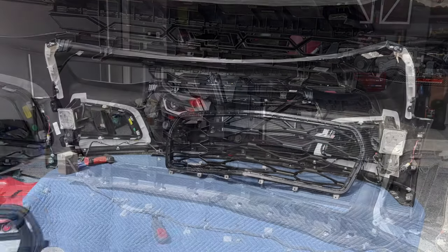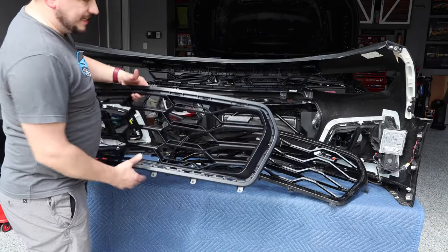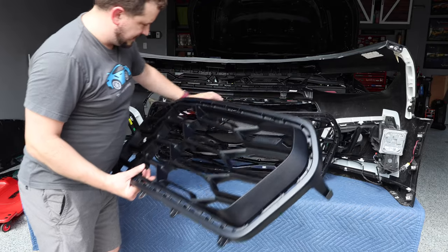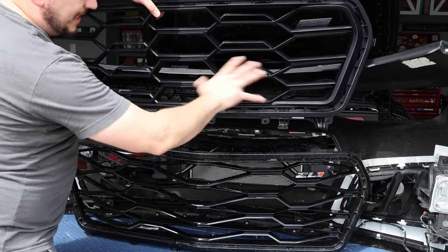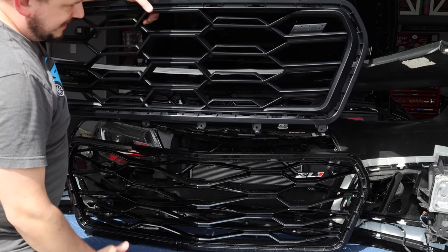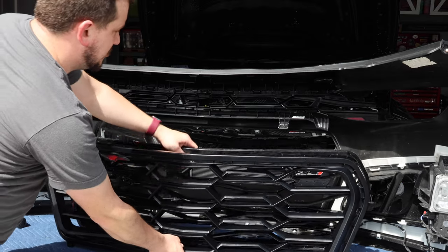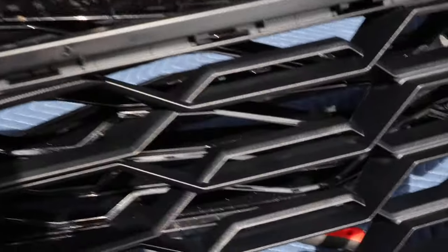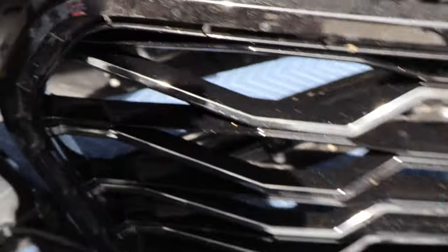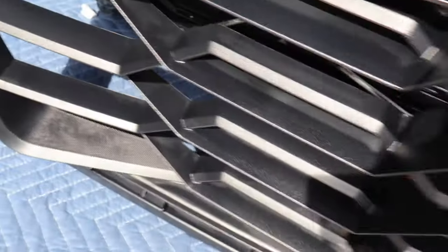Just like that the grille comes off. Now that we have the OEM grille off, this is the ZL1 1LE grille — it has a different grille pattern than the standard ZL1. This is the mosaic black, this is that textured matte plastic. The kit does come with a ZL1 emblem. It's much more aggressive on the sides, and the pattern is different to channel the air in a different direction. You can really see the difference — the OEM doesn't have this aggressive portion that juts out towards the front and kind of scoops air better. It's a pretty substantial difference.